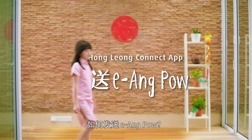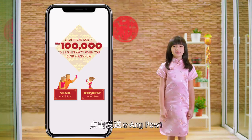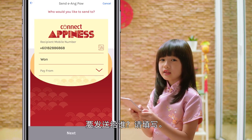How to send Eang Pao. Click on send to send an Eang Pao. Who do you want to send to?